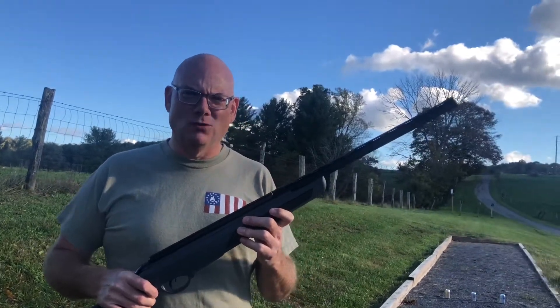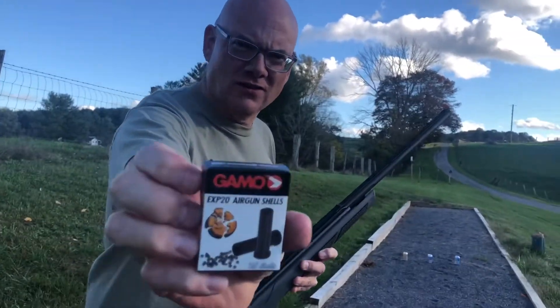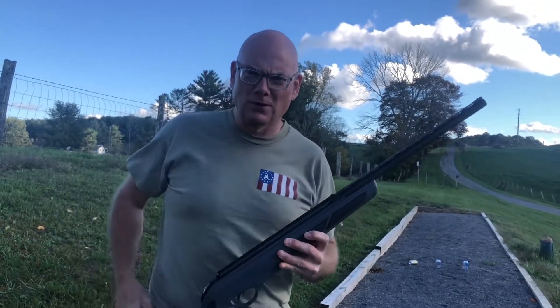This is a 22 caliber shotgun, and it uses air gun shot shells, or you can also shoot 22 caliber pellets. We're going to do both.